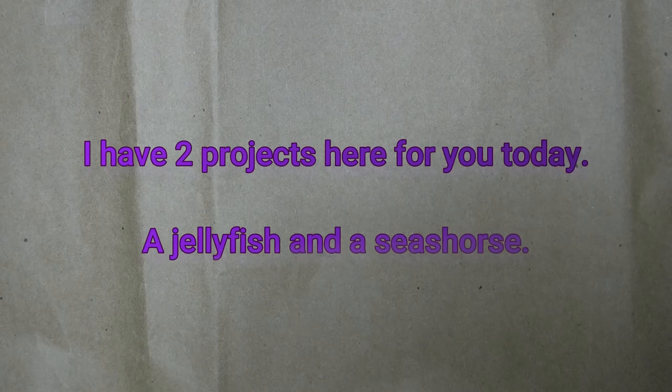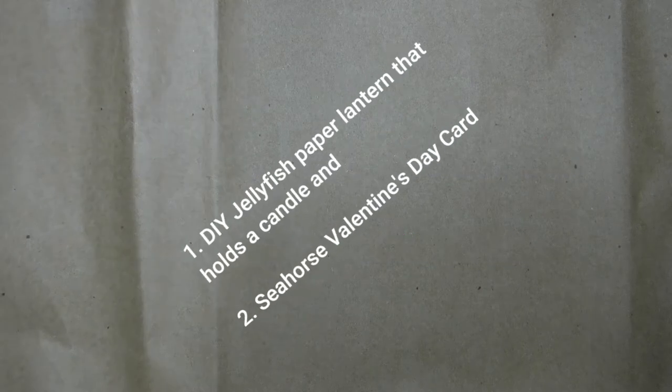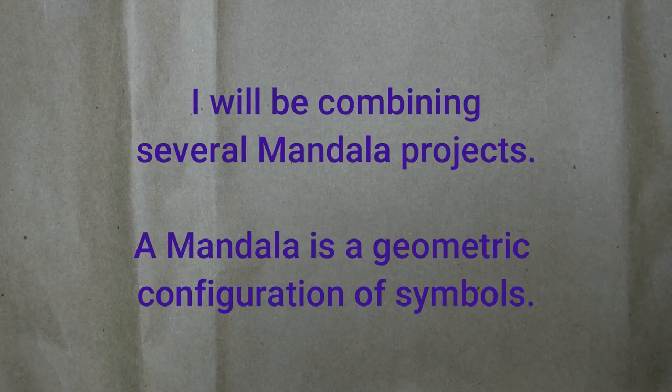So guess what we're doing today? Two projects: a jellyfish and a seahorse. I like jellyfish. The jellyfish will be a paper lantern that holds a candle, and the seahorse is a Valentine's card.